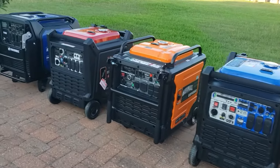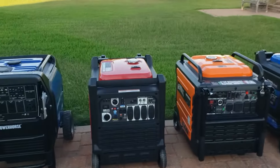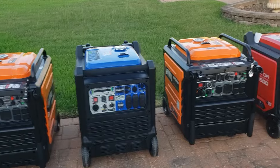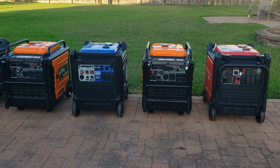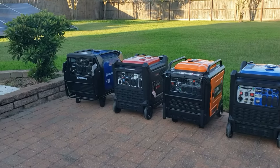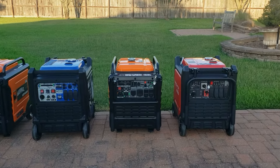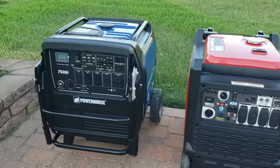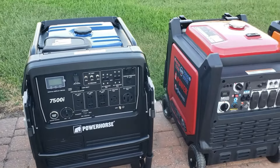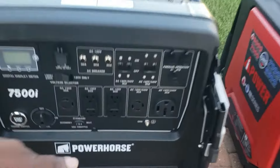So that's the lineup for 240-volt/120-volt full-home backup inverter generators. I've done a video on every one of these, but wanted to put them all together. Everyone asks me which one I would pick — I'm making the videos, showing you everything you need to know, and you get to make that choice. Anything you need to know, let me know and I'll test it for you.